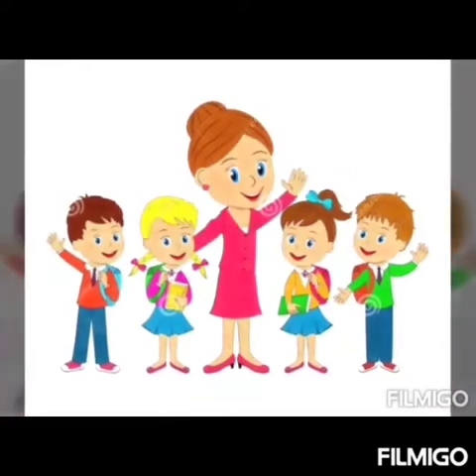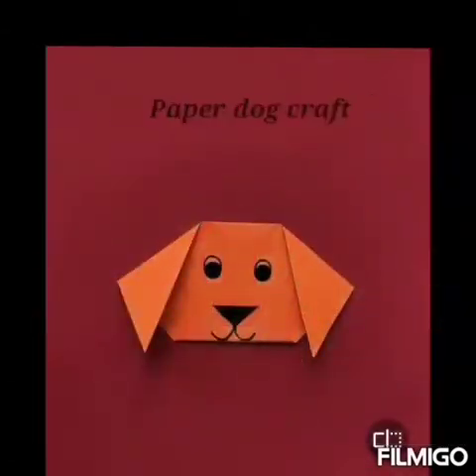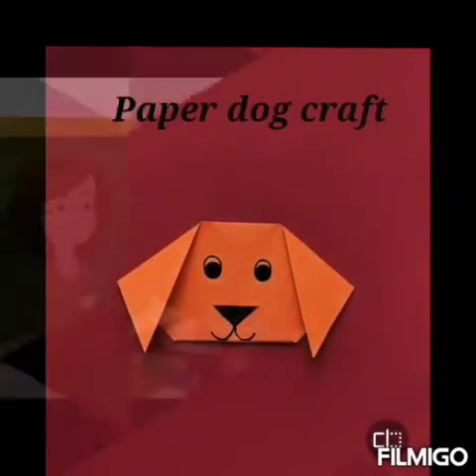Hello students, welcome back again to the class of Art and Craft. In today's class, we will craft a paper dog.